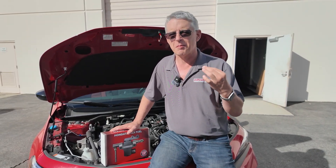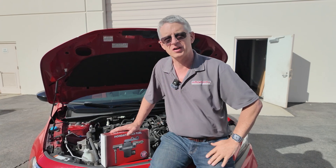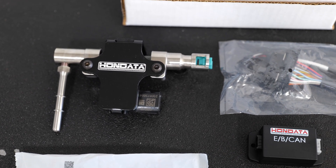Hi, I'm Doug from Hondata, from the company that makes your cars go faster while keeping them clean and 49 state legal. I'm here today to show you how you can make your car run on anything from pump to E85 safely and reliably.